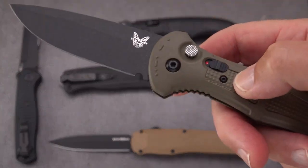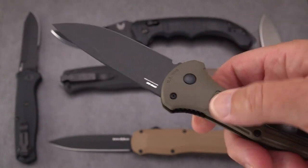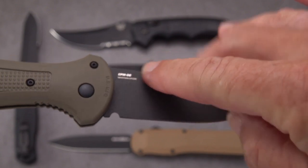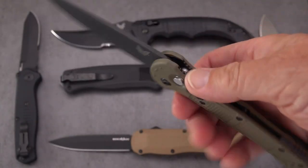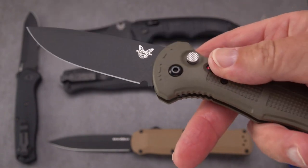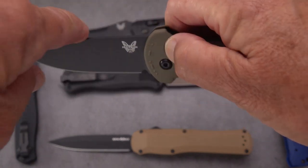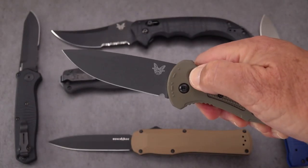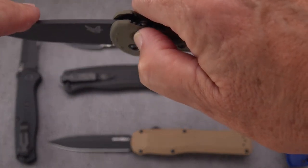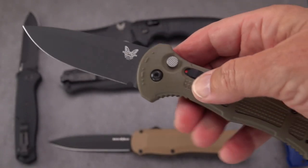A little more recent — I think this was a late 2021 introduction — is the Claymore, named after an anti-personnel mine from the Vietnam era. They decided to go with CPM-D2, which is an extremely fine-grained powder metallurgy D2, not your average D2. So it holds an edge but still has the toughness of D2 — you can look it up on Knife Steel Compositions, highly recommended. This one is probably one of the fastest out-the-side autos because the blade is fairly light.